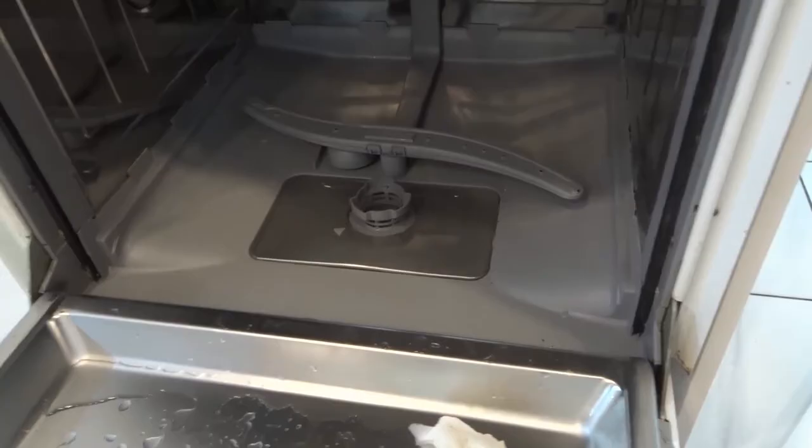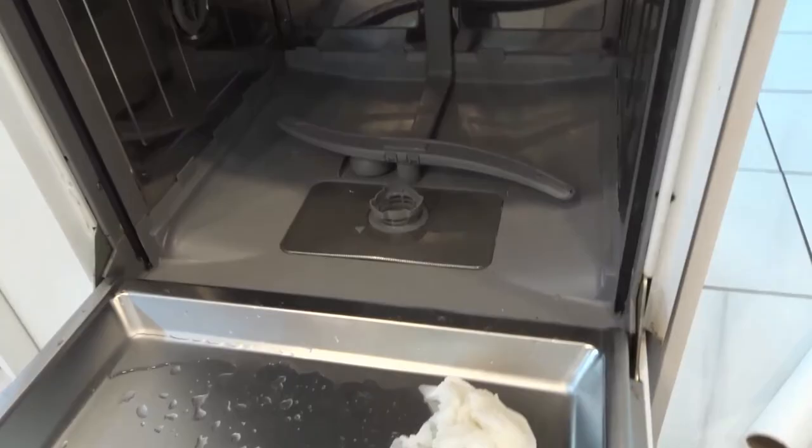That is essentially how to clean a drain trap inside of a dishwasher. It's a very simple tutorial and I really hope that you have enjoyed this video. If you like this video, please give it a thumbs up, let me know what you think in the comments, and be sure to subscribe for more great videos. Thanks for watching.